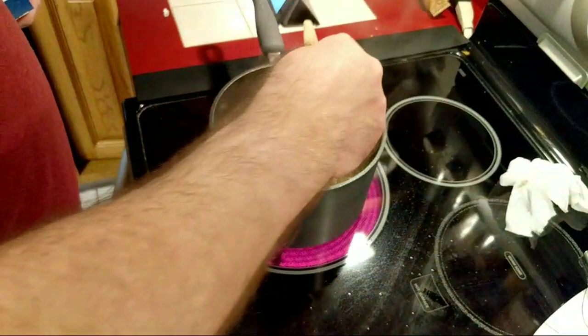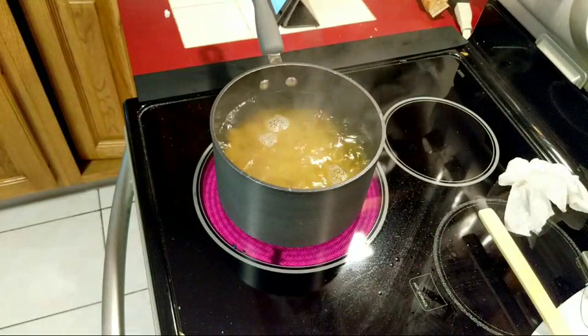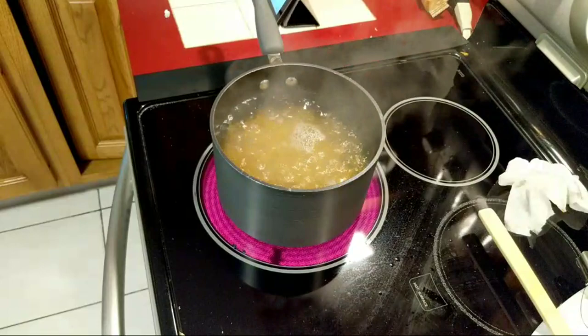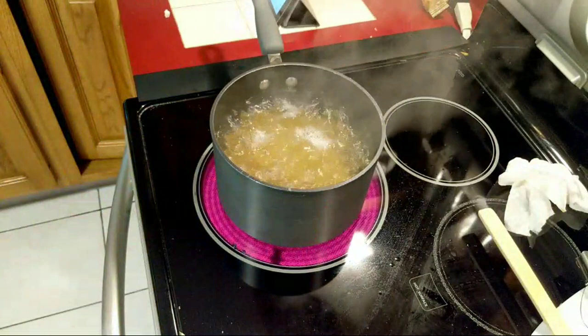Stir it up. We're going to cook this for about 11 minutes. True Italians — two things: they never use a timer, and they never use pasta in a box. They're always doing the fresh pasta, it's like four or five minutes to cook. They know when it's ready by looking at it and they'll grab one pasta and taste it. But this is how I do it: pre-made pasta, dump it in, 11 minutes.